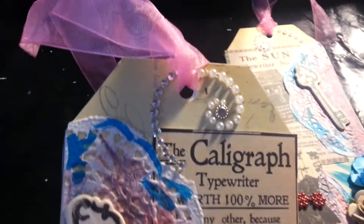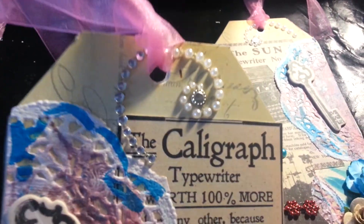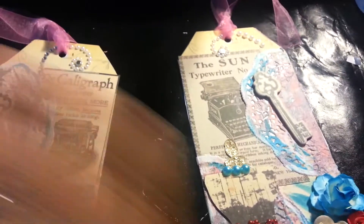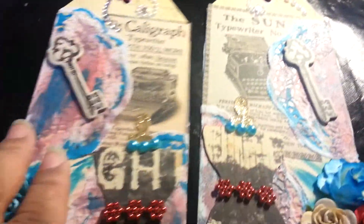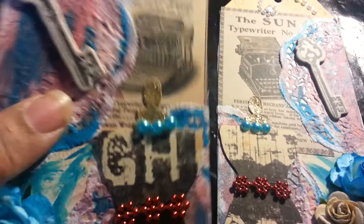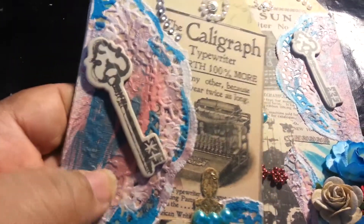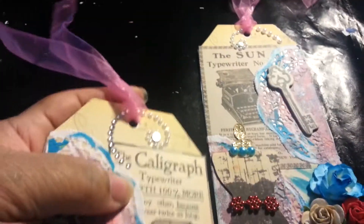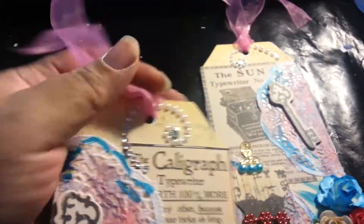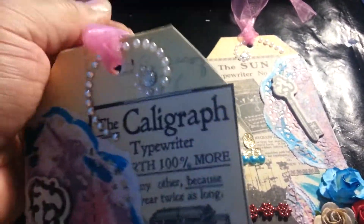Each one has a key and then on the top I did some bling. This one has bling and pearls and this one just has pearls. With the mixing of the sprays, it kind of came out like pink — the red and the blues — so I just decided to do a pink tag for the hole.